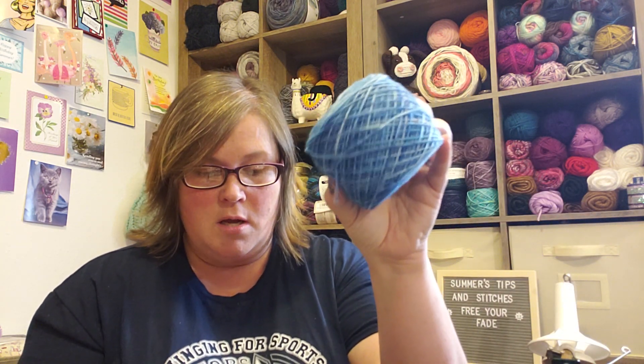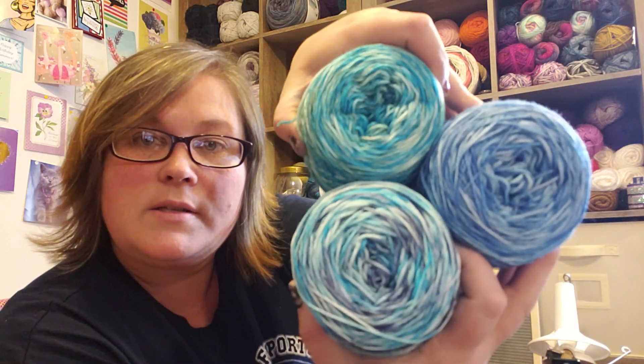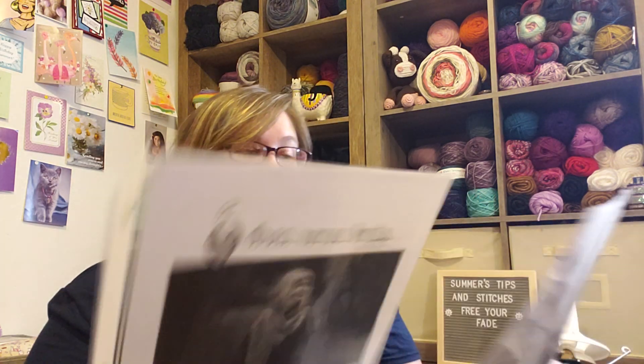This one is called Turquoise — cleverly enough — and it's mainly a turquoise. Then I have this one called Blue Eyes, which is all blue. And the color I got to fade in between them is Robin Eggs Blue. All three together — there's the blue, there's turquoise, and the blue and turquoise together. Aren't they beautiful? This is a fingering sock weight, 75% merino, 25% nylon — machine wash, hand flat to dry.